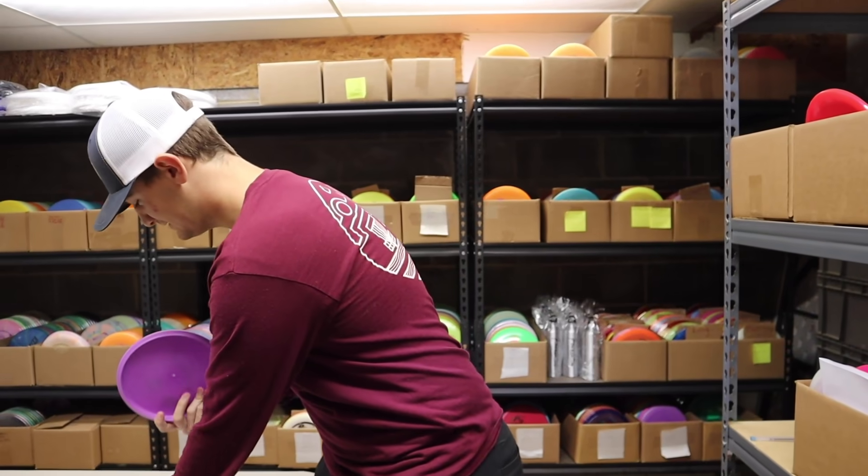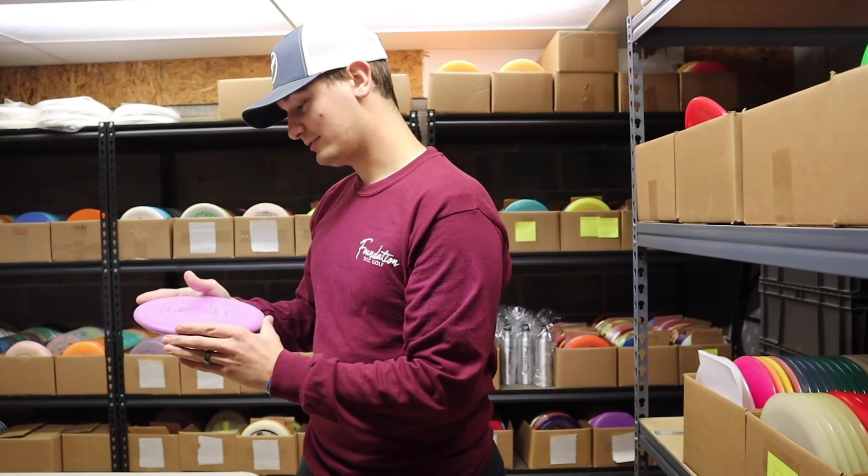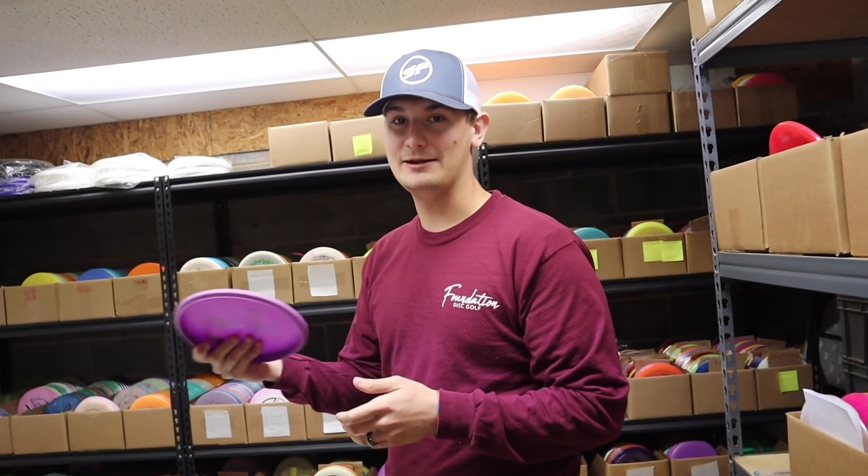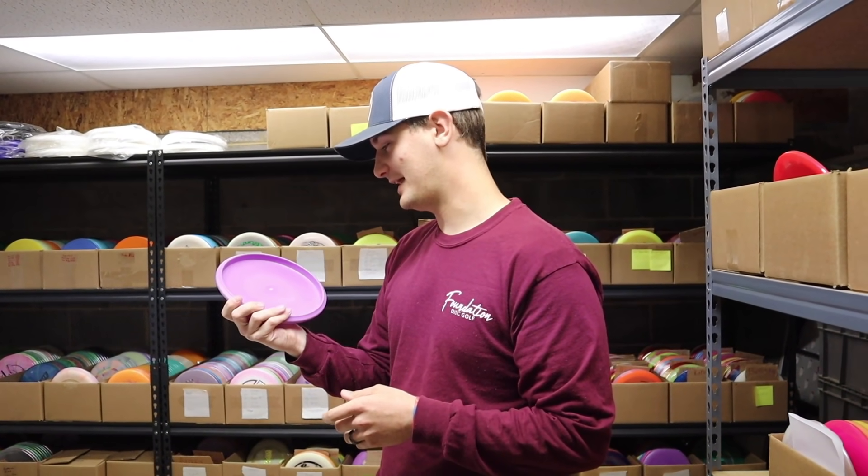The P3X feels pretty good — it's beaded, shallow, and according to the flight numbers it's overstable. Hunter thinks he has a forehand and backhand approach disc with this thing, so he's set.